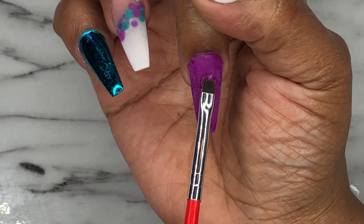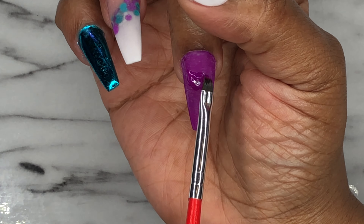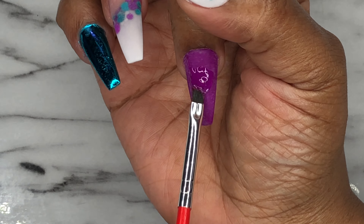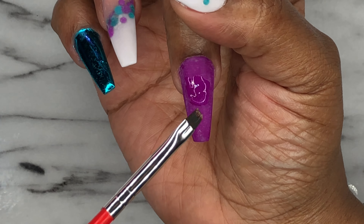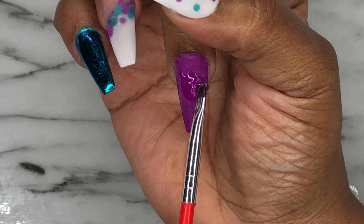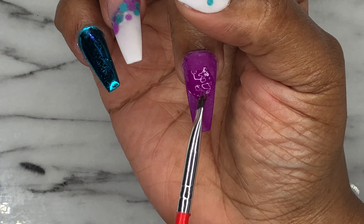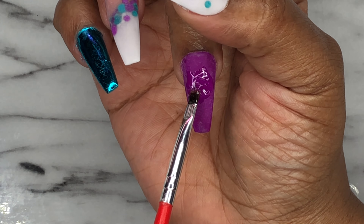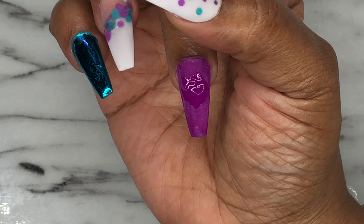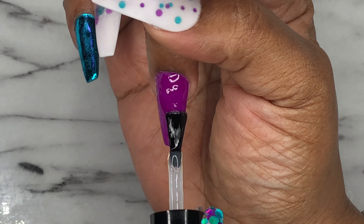Now I'm going to top coat and add some Swarovski crystals to this middle finger nail. I just bought this crystal nail glue from Amazon — no brand name, just a generic gel glue, but it had thousands of good reviews and was only about $7. I'm trying it for the first time with this set to see how long the crystals last on the nail.